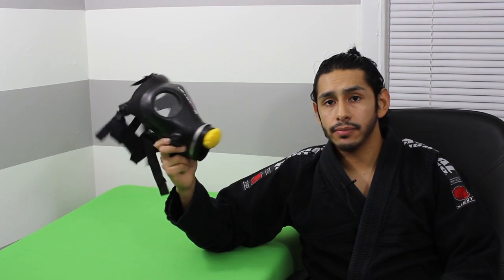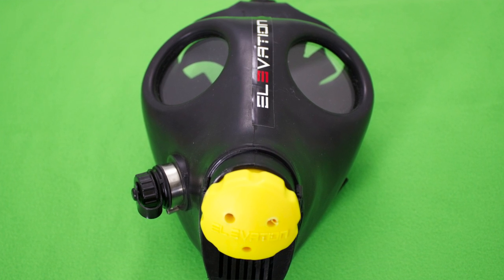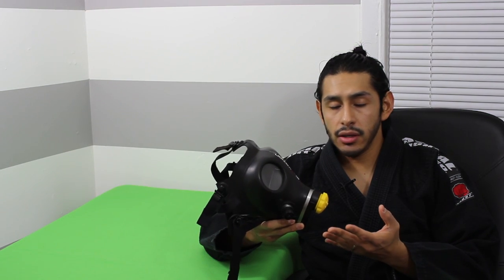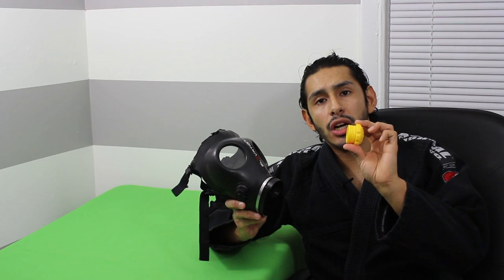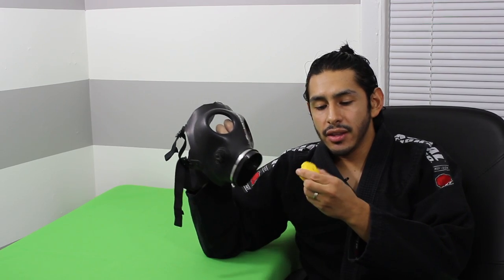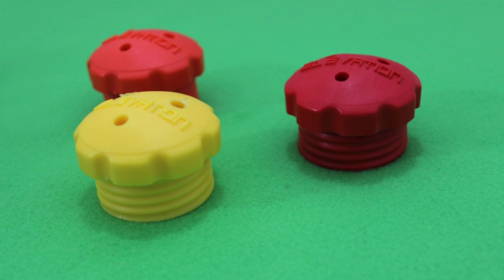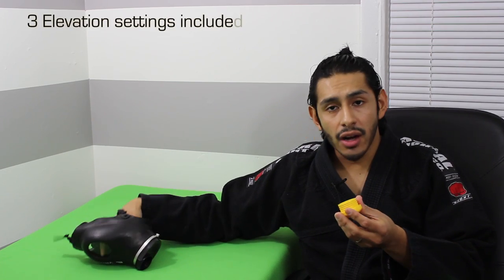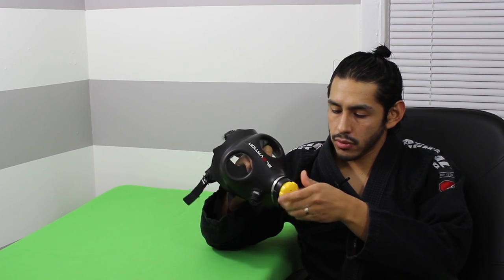So, Elevation Mask 1.0 — this is what it looks like. Now yes, it does look extremely weird and you definitely don't want to be caught running out at night with this. But here are the benefits. Settings — you can change them extremely easily. You literally unscrew this and it comes in three settings, three different colors: yellow, orange, and red. The yellow signifies 6,000 feet elevation, the orange is 12,000 feet, and the red is the maximum at 18,000 feet of elevation. To put it on, it's really simple — you just grab the mask, screw it on, and you're pretty much done.